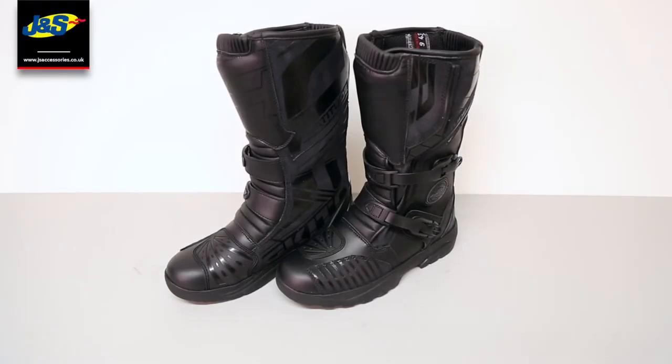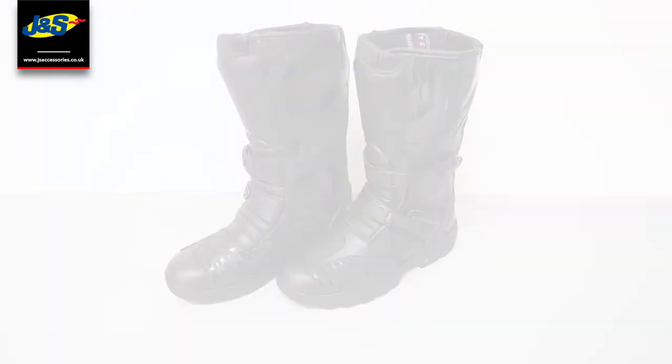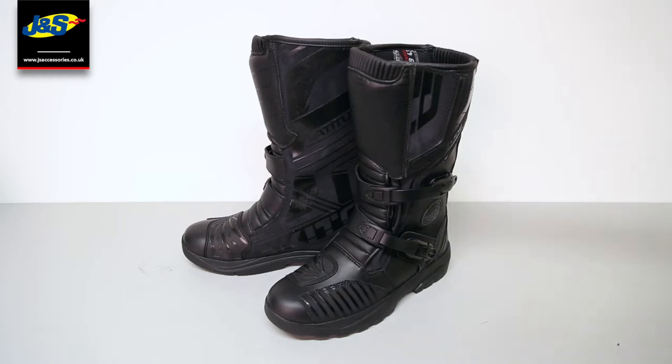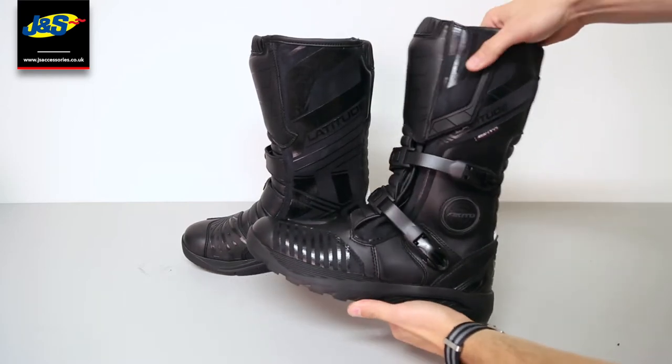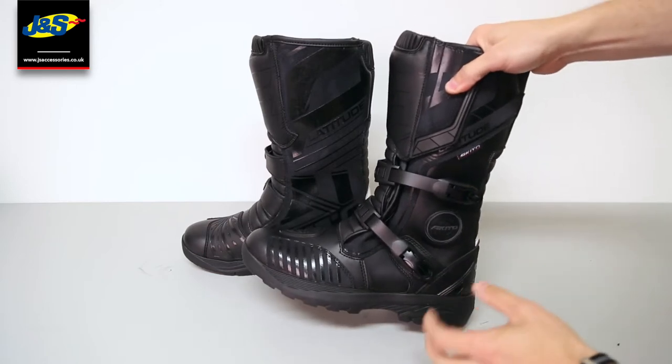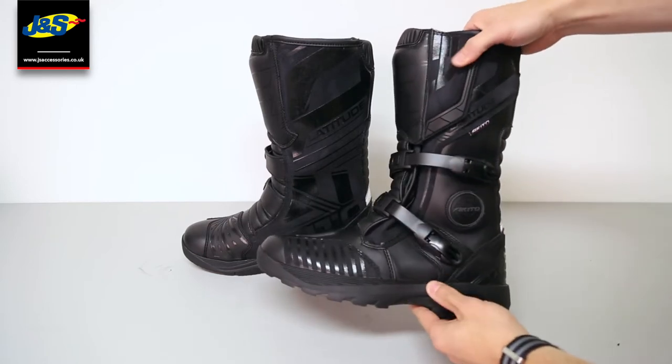Hello and welcome to another JNS YouTube video. Today we've got the Akito Latitude boots. This one, as you can see, is more of an adventure style touring boot — sort of like a crossover motocross style boot. It looks really good in my opinion.